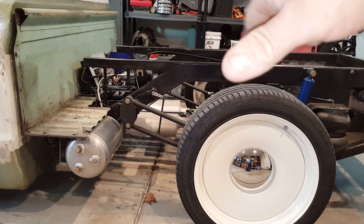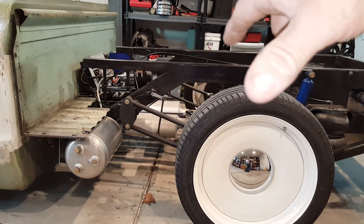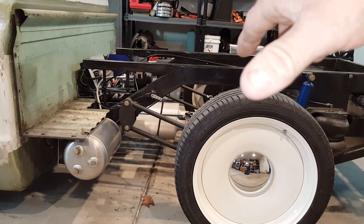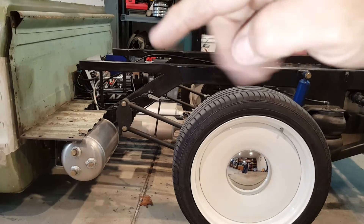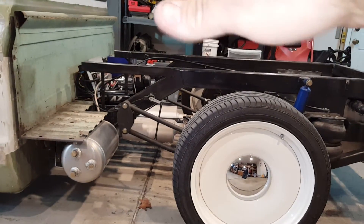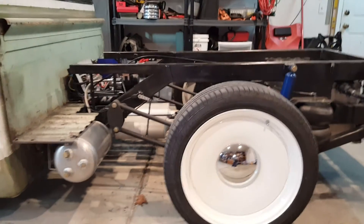So when I'm going into a corner and I turn the wheel slightly to the left and the wheels turn a little this way, it turns harder left. And vice versa — when I go to the right, this part leans down, pushes the wheel back, and makes the truck turn harder to the right than it should.